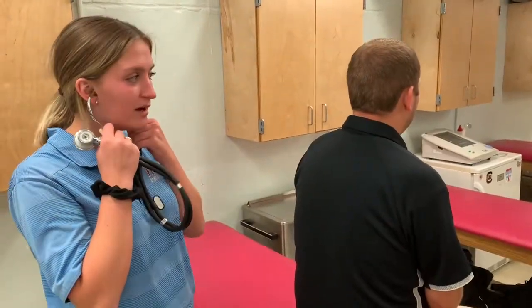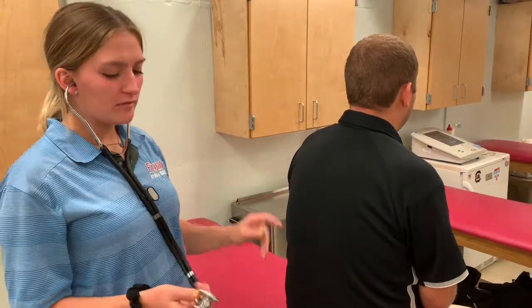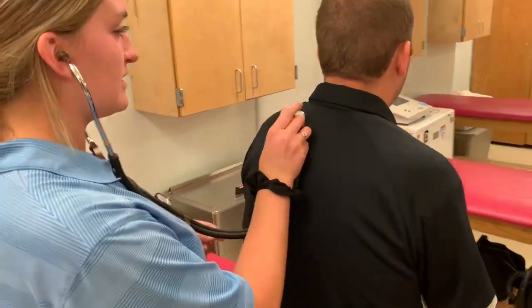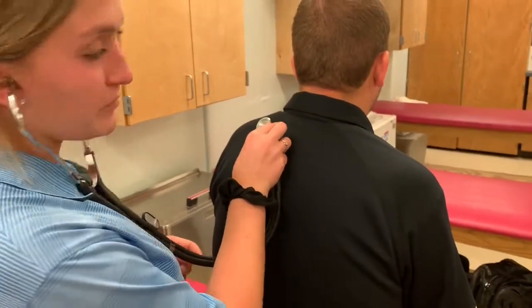So you're going to put your stethoscope on, and for the purpose of this video he's going to leave his shirt on, but you want to place the drum onto the patient's skin and you're going to listen to them breathing in ten different places.